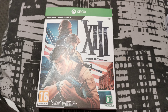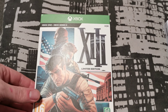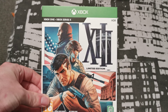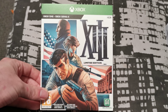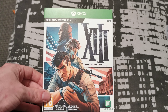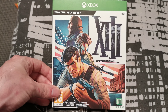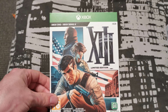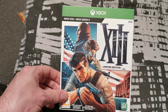Hey guys, what's up, it's scotter85 back with another unboxing. This time it's for XIII, the remake on Xbox. I picked this up today — it's had really bad reviews but apparently they've patched it quite extensively now, so apparently it's playable. I'm looking forward to giving it a go.